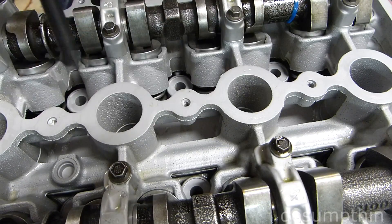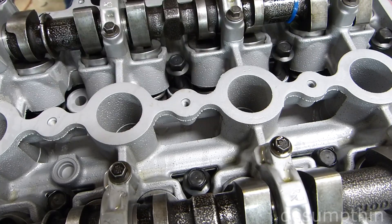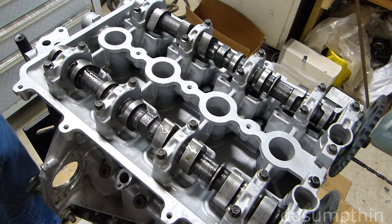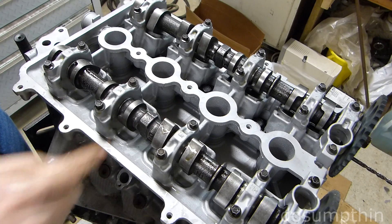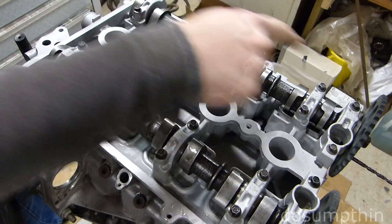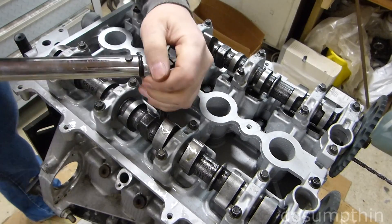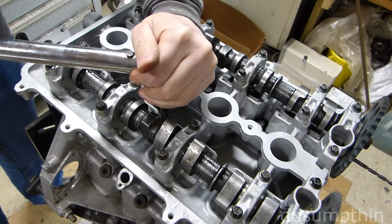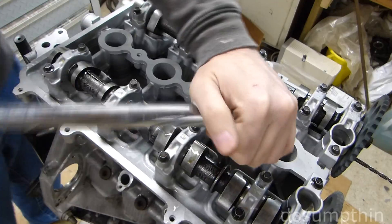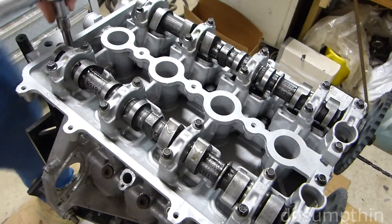Now we're going to take our brand new head bolts and go ahead and get them started using a 13mm socket. I'm going to do the initial tightening of the head bolts to 22 foot-pounds, going in a spiral pattern starting at the rear of the engine.